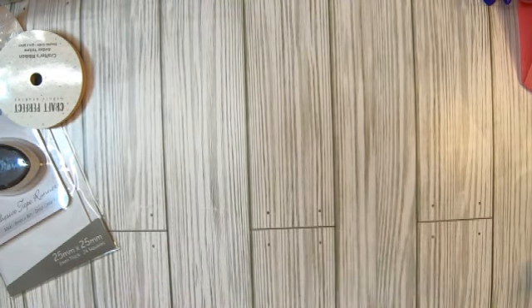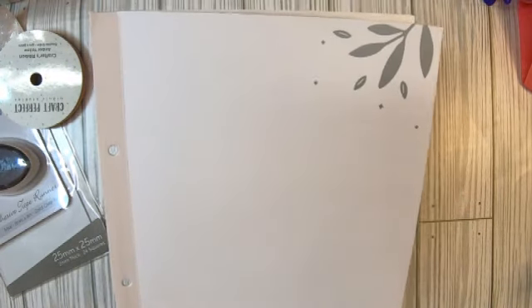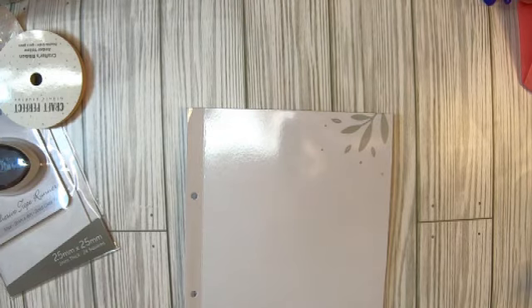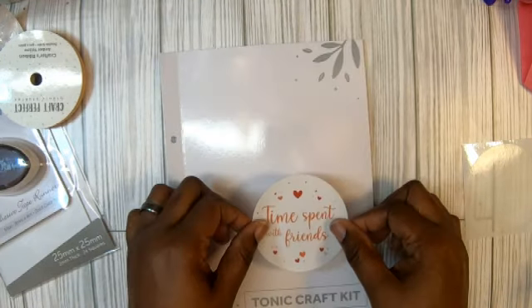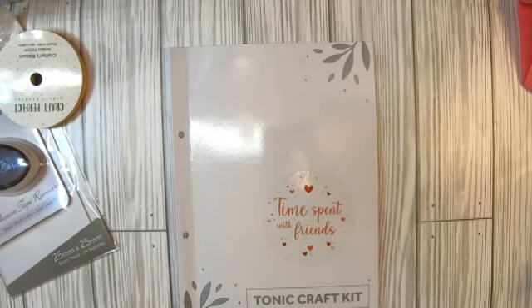Let's go into the die set. Of course you know it comes in this folder — I love the folder. Let me take the sticker 'Time Spent with Friends' and always stick it on the outside so when I put it in my binder, I'll be able to see which kit it is.